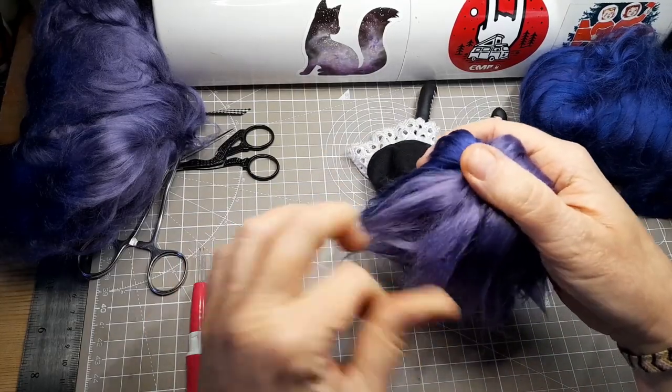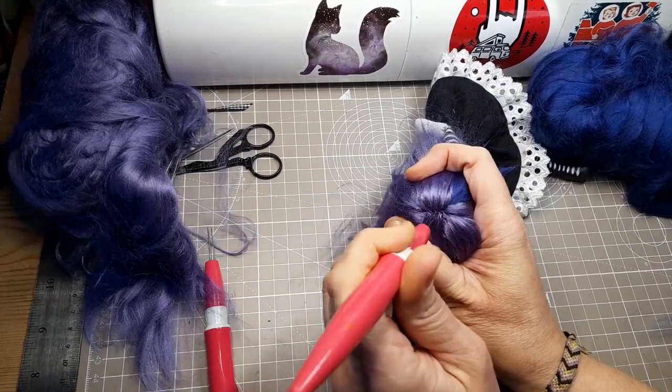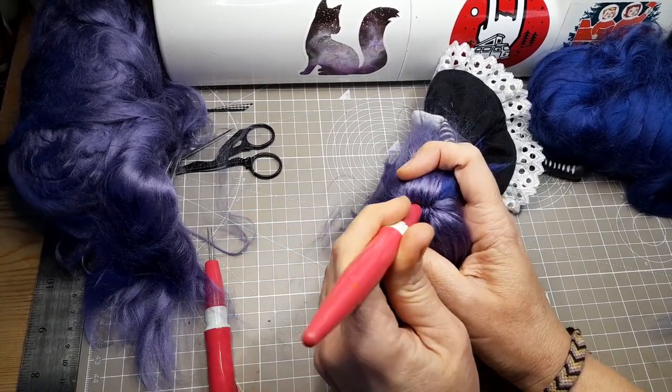The more layers of fiber you add, the fuller the hair will be at the end. When you come to do the hairline, the parting, and details around the front, you can use the tool with one or two needles in it — this way you can get a fine line.